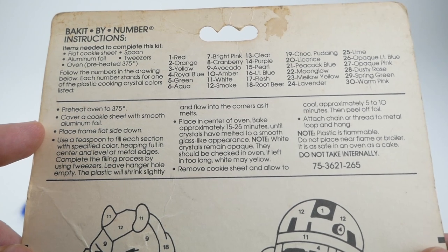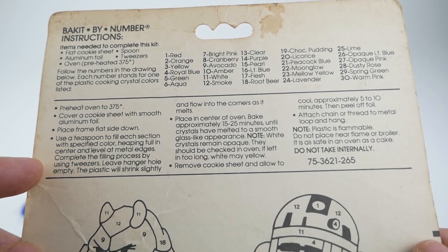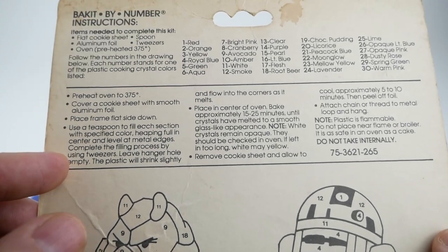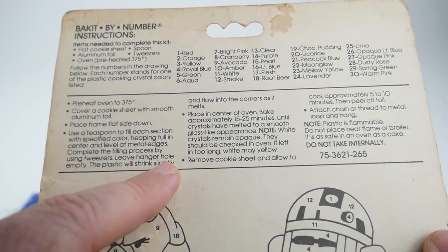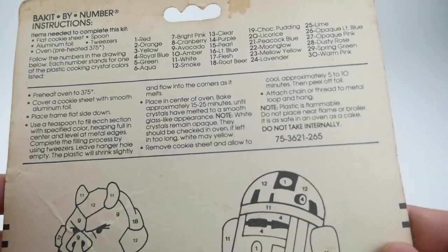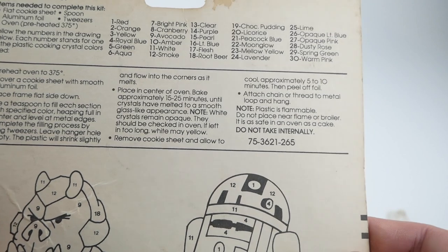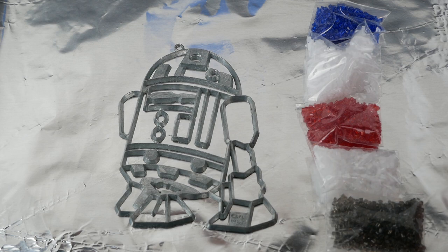Just quickly going over the instructions: preheat the oven to 375°F, cover a cookie sheet with smooth aluminum foil, place the frame flat side down, use a teaspoon to fill each section with the specified color keeping pellets level at the metal edges. Complete the filling process using tweezers — I remember when I made those other ones that tweezers are very important, because if you get a wrong color in an area it's very hard to get it out. Leave the hanger hole empty. The plastic will shrink slightly and flow into the corners as it melts. Bake 15 to 25 minutes until it reaches a smooth glass-like appearance. Note: white crystals should remain opaque.